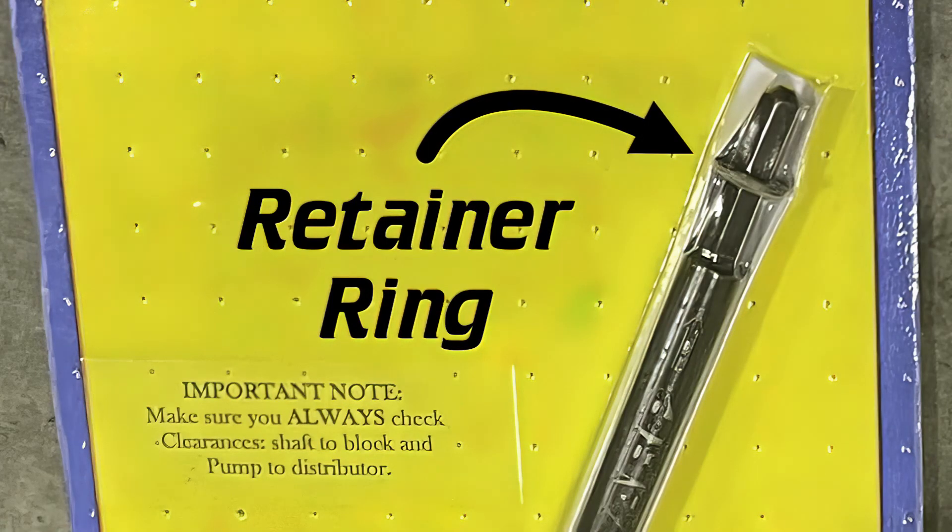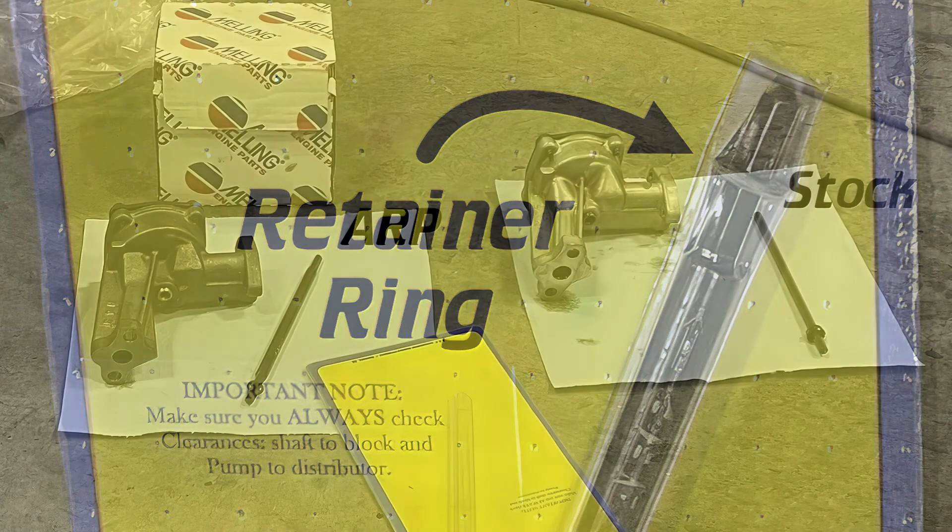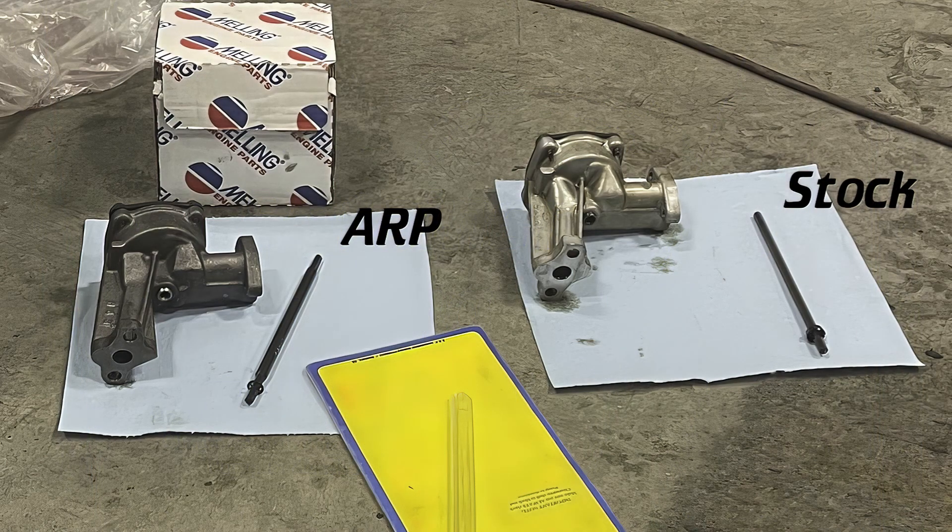ARP starts the retainer for you and you can use a small deep socket to press it down further by hand as necessary. A good starting guideline is the positioning of the ring on the stock driveshaft, but I prefer to start with the ring a little bit higher and adjust it downward as necessary, because it's much easier to press it further onto the shaft than to pull it up higher.